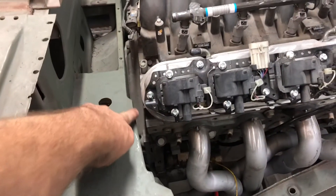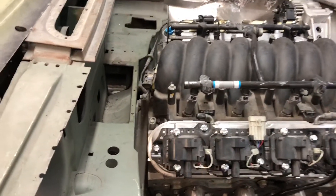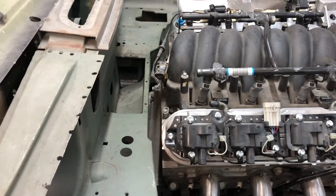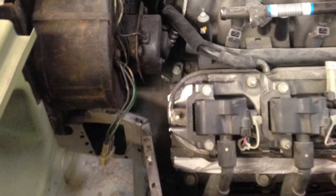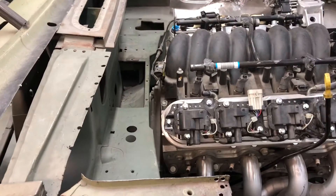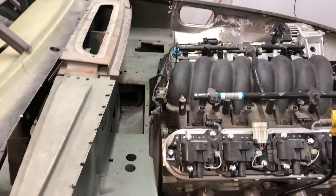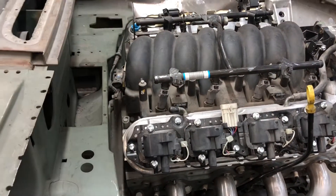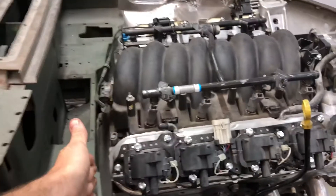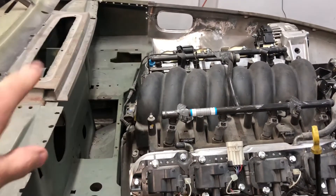So I reshaped this area of the firewall here on both sides to give me more room and bring that further back, and test fitted it one more time. At this point I'd already had the engine in and out many times, and I would still have it in and out many more times, but I was much more happy with the amount of room I was creating. The back of the engine ended up two inches further back than the original B series engine I took out.